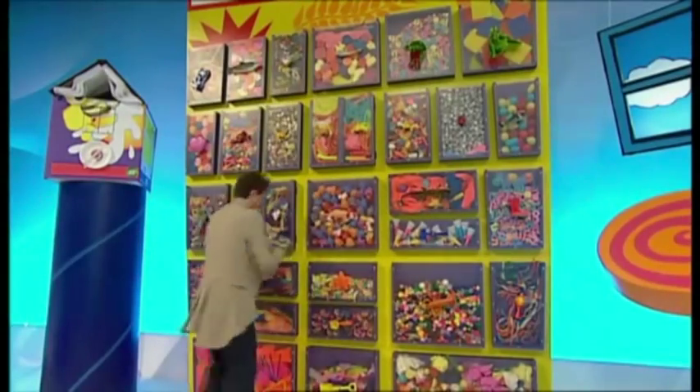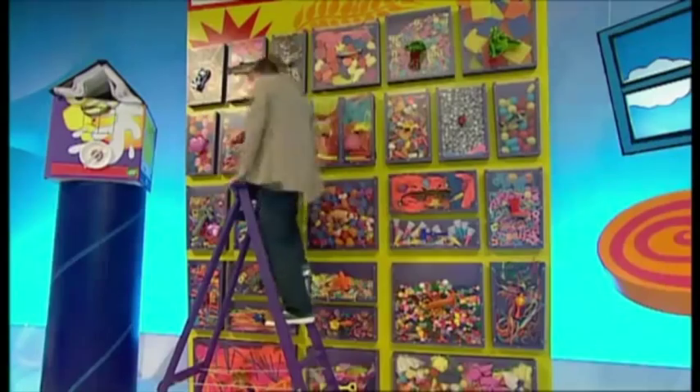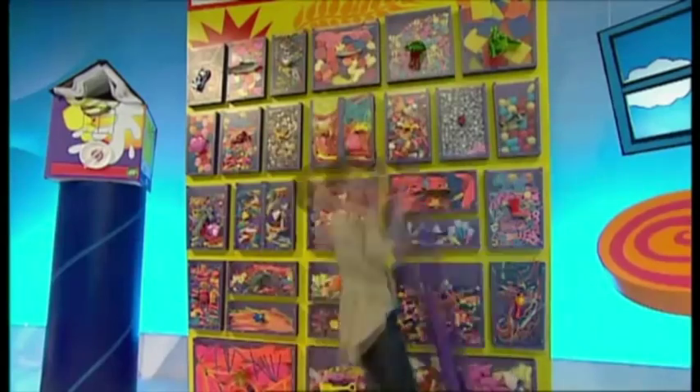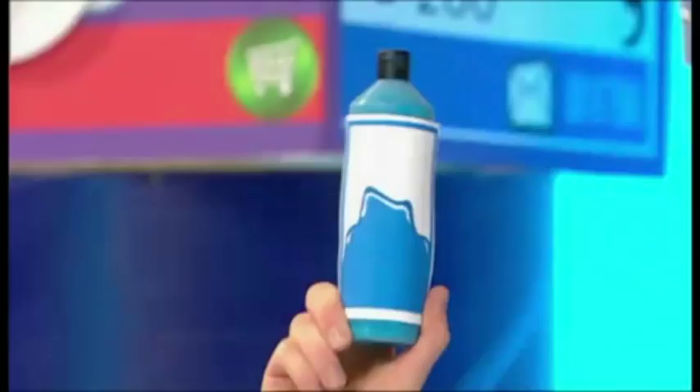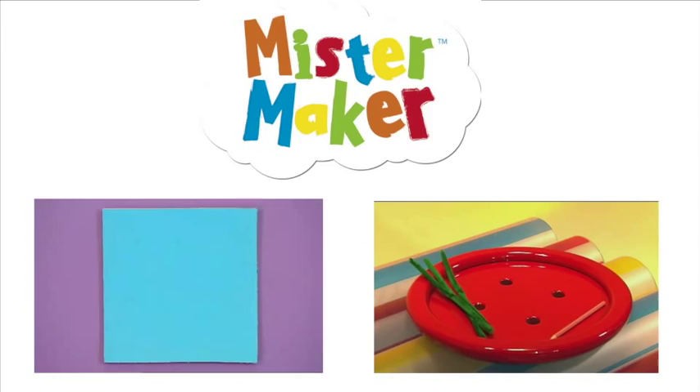Let's make it. We'll need some things from the doodle drawers: two big shells, some cardboard, some pebbles, a piece of string, some glue — the thick wallet type works well — and some paint and some tips.